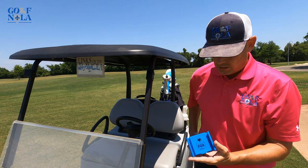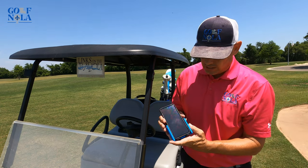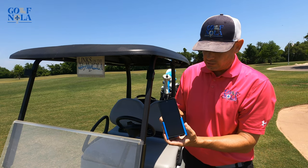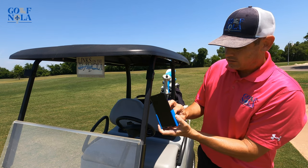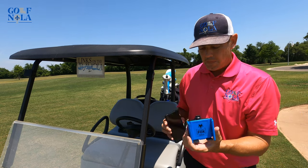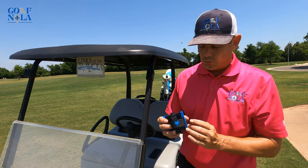Depending on how slim your phone is, you just want to slide your phone in here, get it to the right spots, tighten the knobs down, and that'll secure it for the size of your phone. I've used this on my push cart as well.